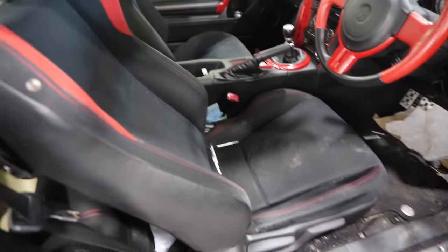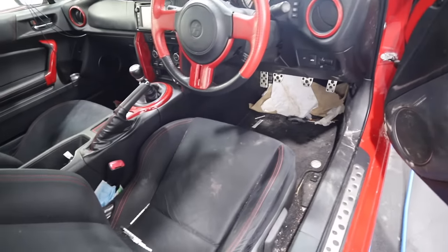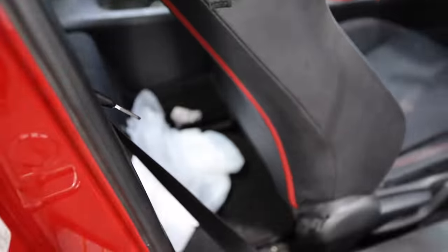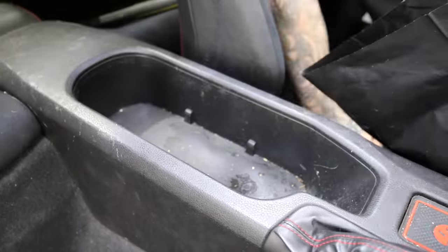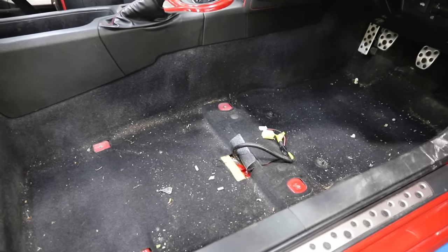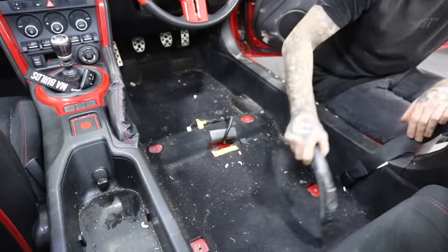Before I crack on with the mechanical side of things, I want to get the interior nice and clean because, well, it's pretty bad. As I bought the Toyota from auction, I have no real history on the car at all. But thanks to you guys and the power of social media, we seem to have found the previous owner, and apparently the car was used for delivery driving for an Indian takeaway, which was actually one of my previous jobs. But still, there's no excuse for a car this dirty.